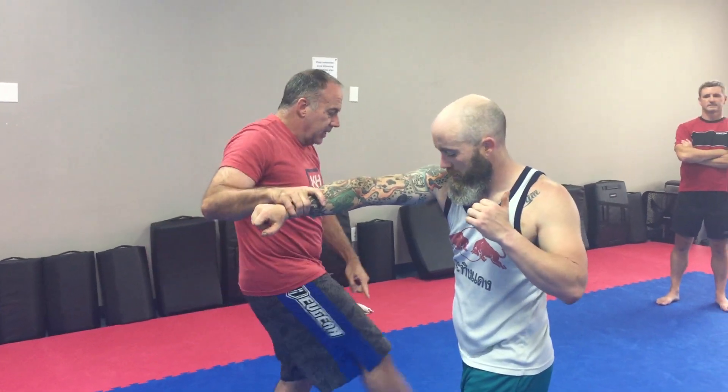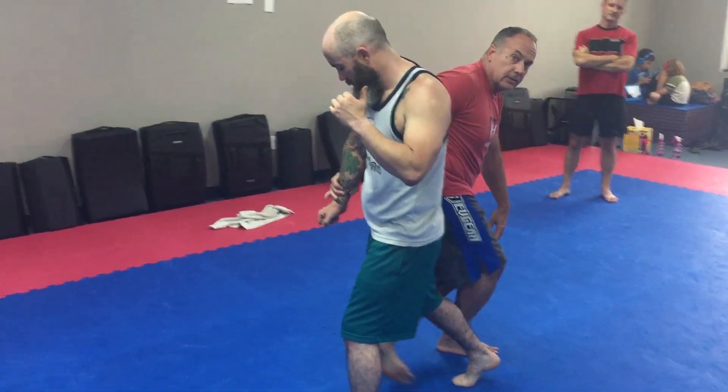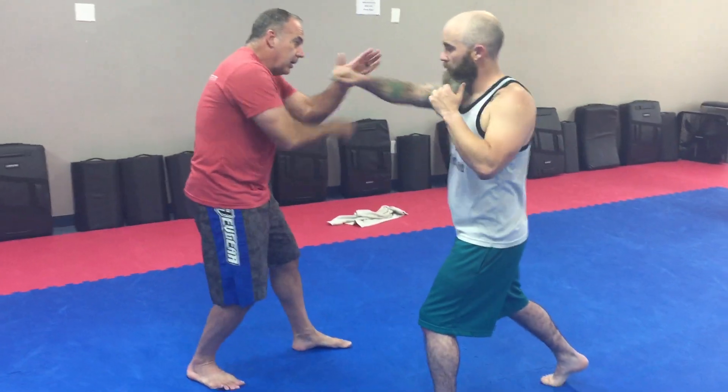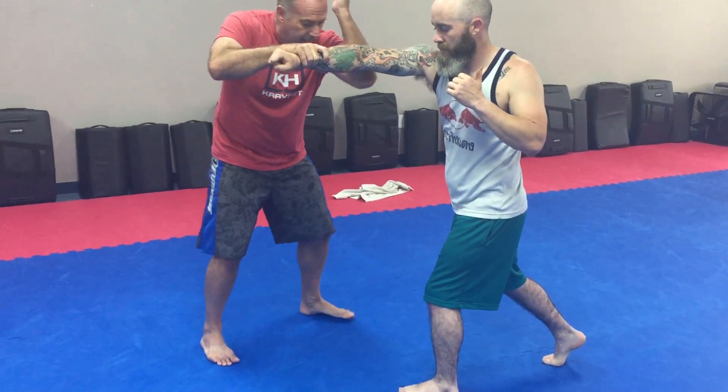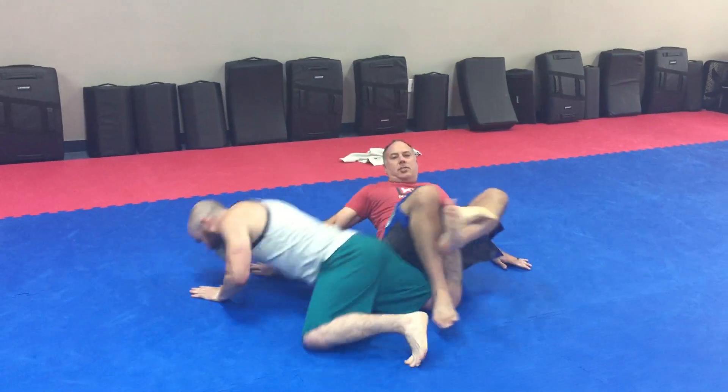This foot steps to the outside here, this one comes underneath. We've seen that here — elbow break, this comes here.